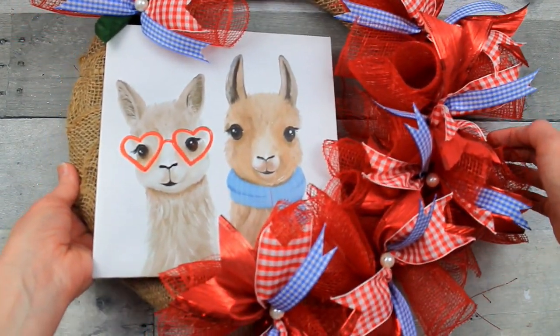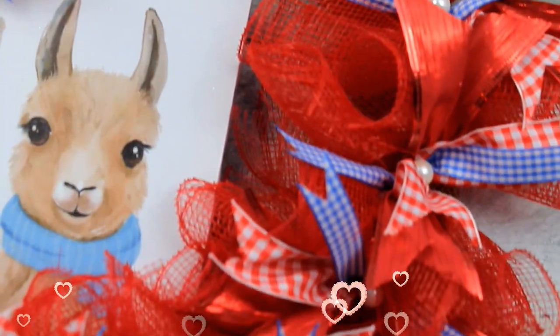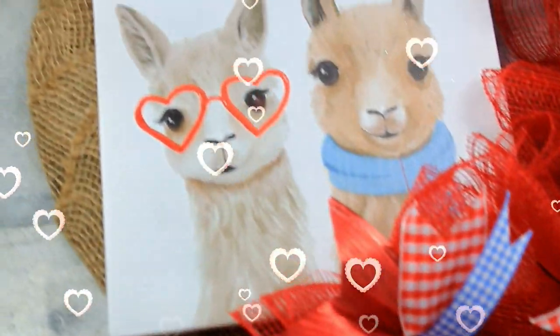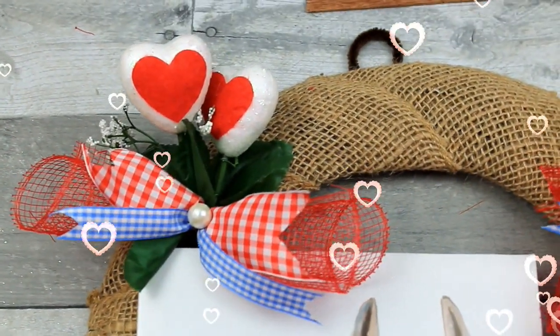Seriously, this may be one of my favorite wreaths — I probably say that for all of them, but this is so darn cute. Give me a thumbs up if you're enjoying all this content, and please consider sharing these videos if you know anybody who would enjoy it.